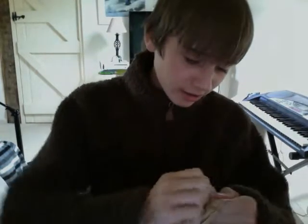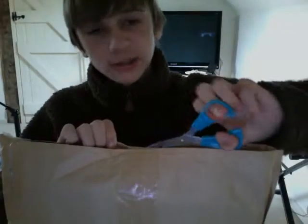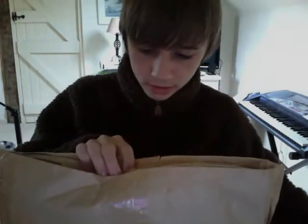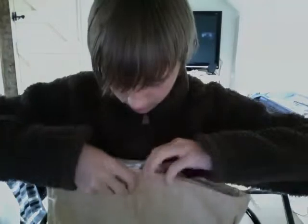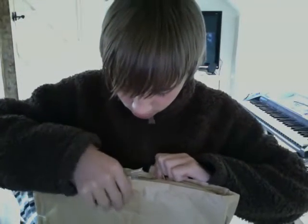Don't know how to open it. Some scissors — put it up here so you can see. I thought I just cut it then.